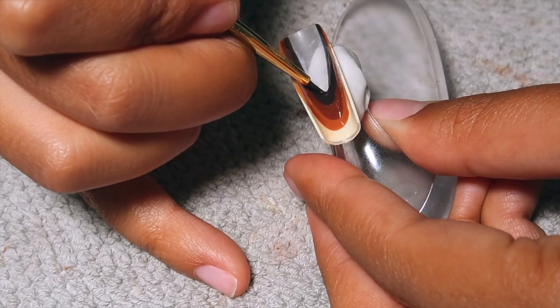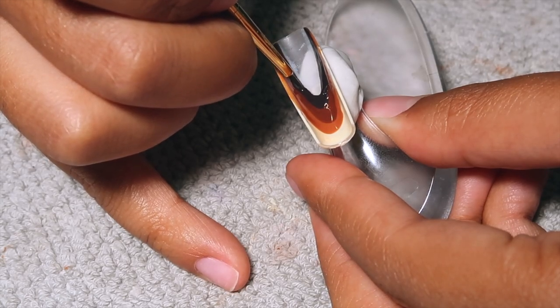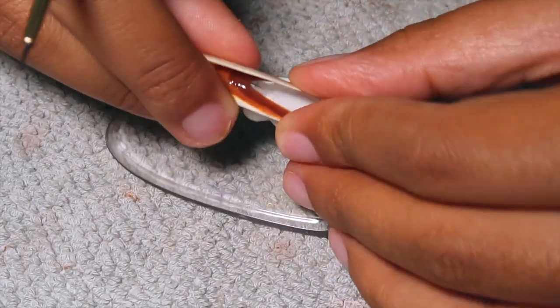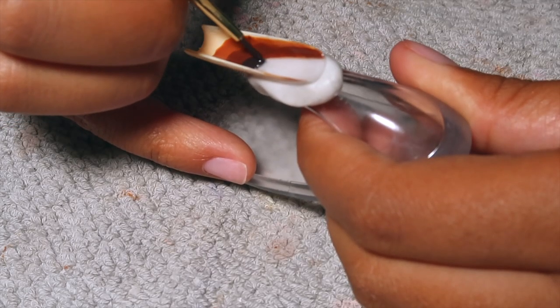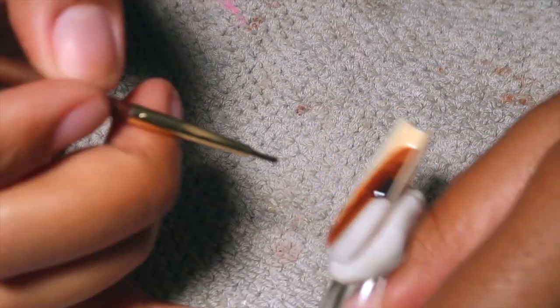By this point I felt like I really knew what I was doing. I'd gotten more comfortable maneuvering the paintbrush and creating the shape I was going for on every nail, so by the time I finished two nails I was like, okay, let's just bust through the rest of these — and I felt like I did it fairly quickly.